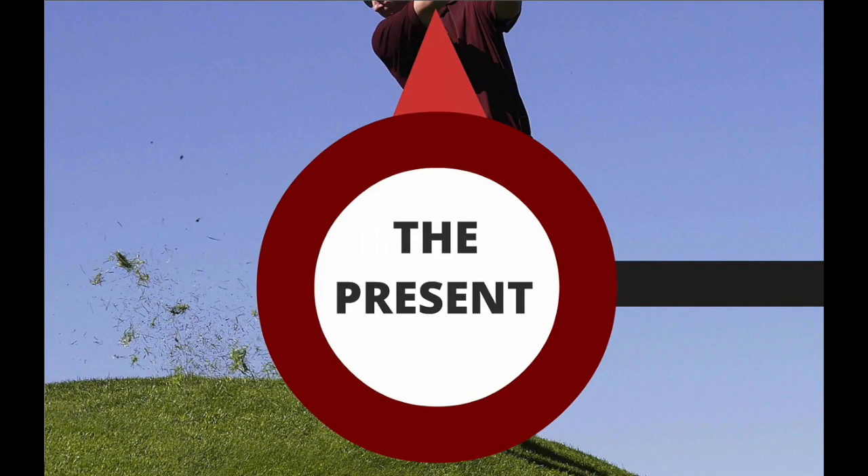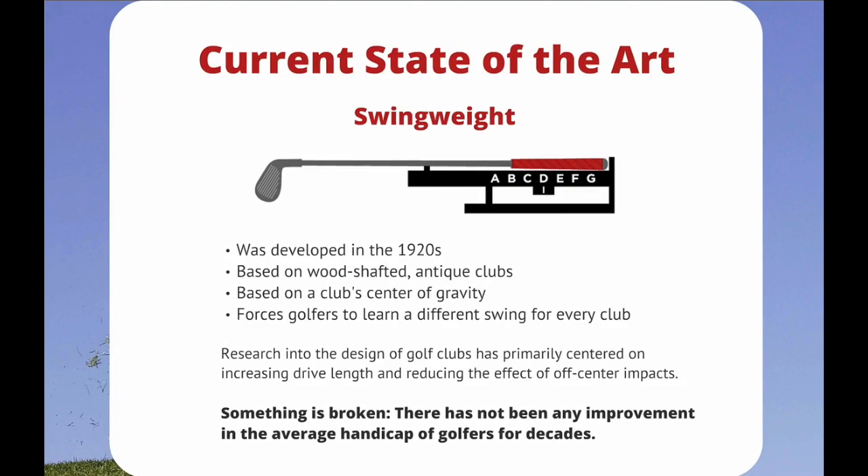The Present. Current state of the art: swing weight. Swing weight was developed in the 1920s. It is based on wood-shafted antique clubs. It is based on a club's center of gravity. It forces golfers to learn a different swing for every club. Research into the design of golf clubs has primarily centered on increasing drive length and reducing the effect of off-center impact. Something is broken. There has not been any improvement on the average handicap of a golfer for decades.